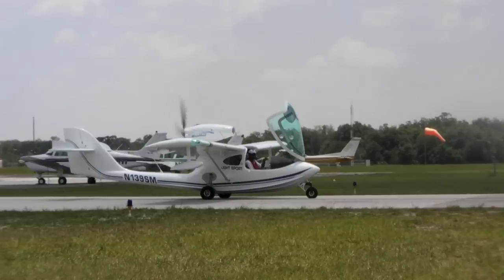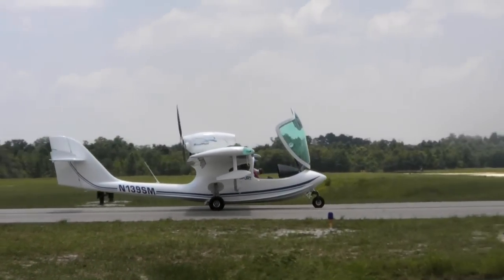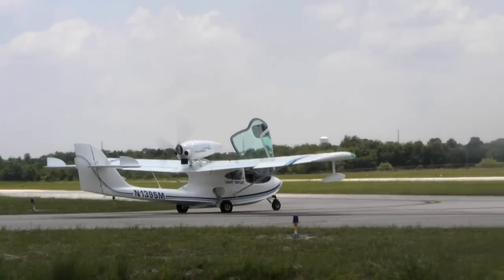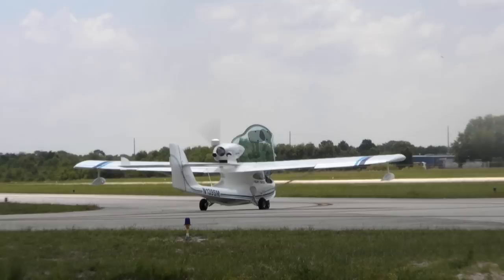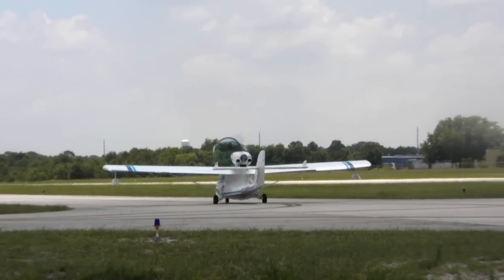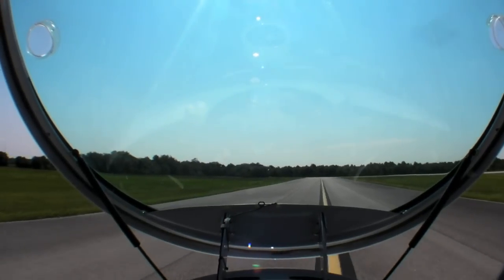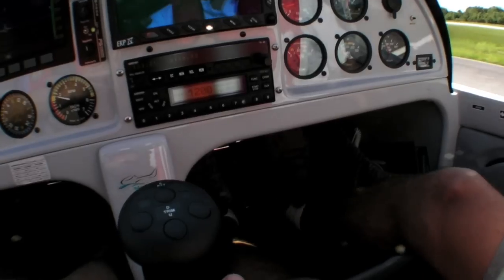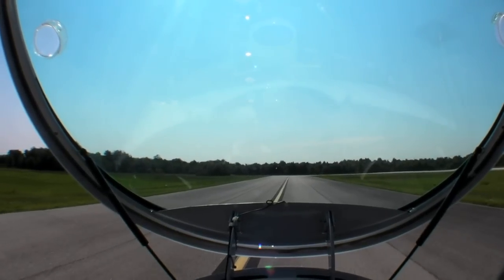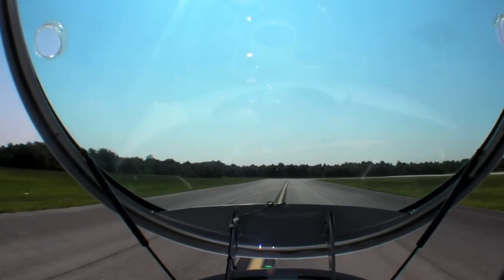The CMAX can taxi with that bubble canopy open, which provides a pleasant breeze as the propeller is behind you. The nose gear is free-castoring, but the rudder is ample for steering unless you're crawling, in which case you need to use the somewhat uncomfortably placed brakes, as Bessa demonstrated. He explained: 'I'm just tapping the brakes slightly if I want to go right or left. If the airplane has enough speed, you can use just the rudder — which I'm doing right now without the brakes.'